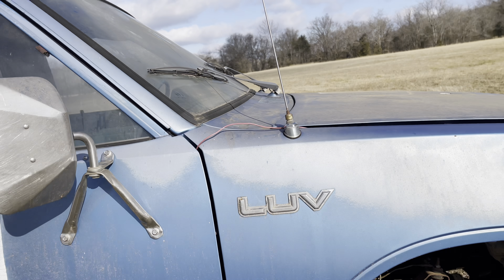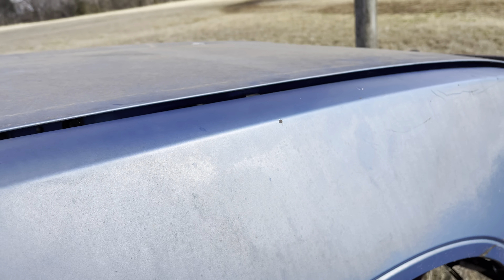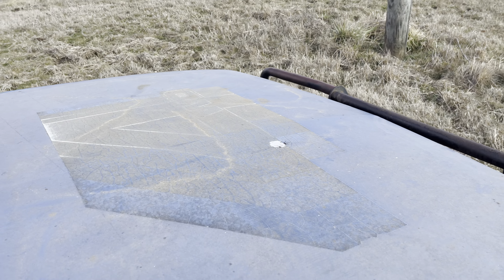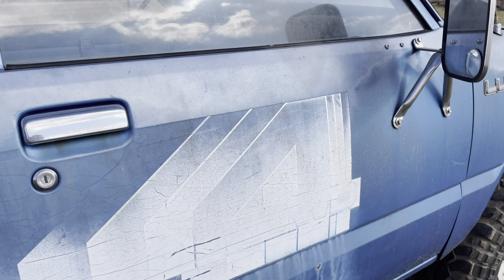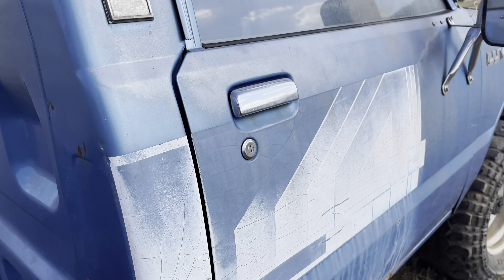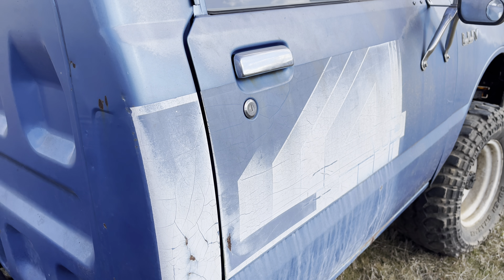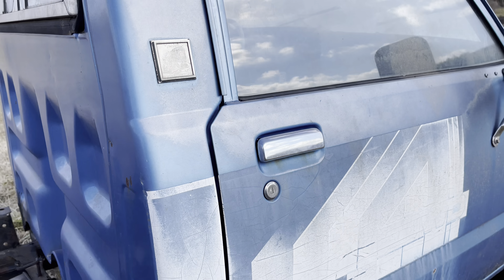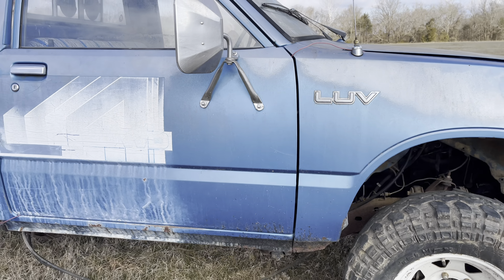We'll try and find a grille and headlight bezels. The paint is just a little bit sun-baked but that'll come back around — we'll be doing a little buffing and shining on it. I'd like to try and find some new decals to put back on it, or might end up just taping them and painting them on there. We'll figure that part out when we get there.